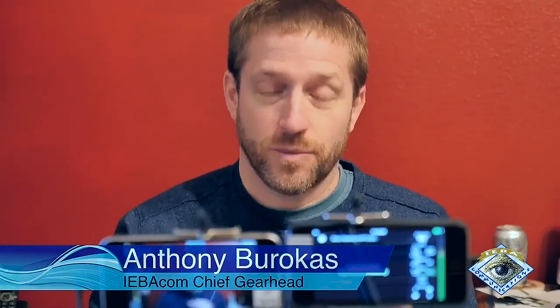Hello there. My name is Anthony Barokas with IEPI Communications and today I'm doing an interesting test. I'll be using these two cameras and testing Live Air Action and Switcher Studio to see how they compare in terms of recorded video quality.